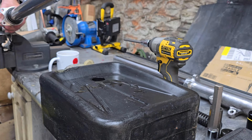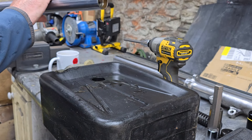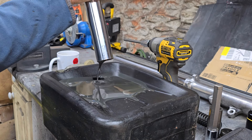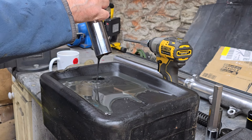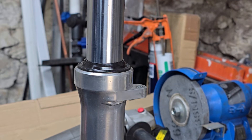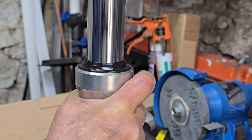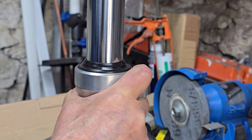Next we're going to drain the fork oil. I can't remember which one was leaking now, but I want to see how much oil is in there - there's quite a bit. If you pump the fork leg up and down you'll expel most of it. Now we've got to get the dust cover off.